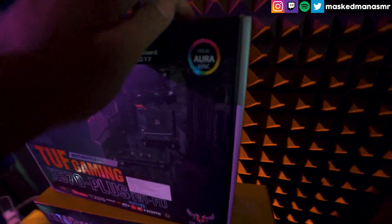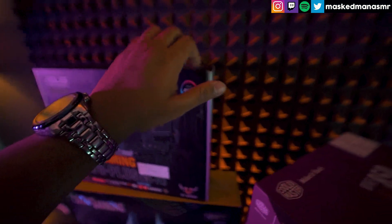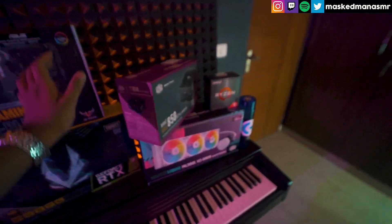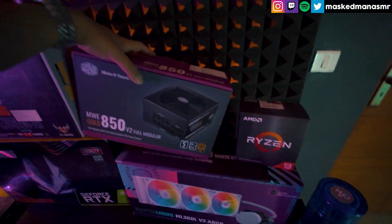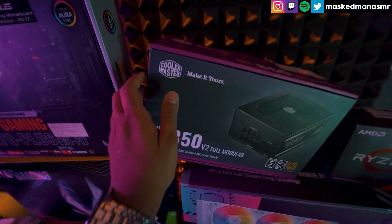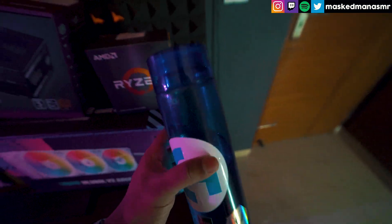So this current build is an all-SSD build. There is not a single normal HDD — I've decided all of them are SSDs. I have installed a total of 3 SSDs: 2 NVMe SSDs and 1 SATA SSD. One of the NVMe SSDs I had from before — a Samsung EVO Plus 500GB — and that's where Windows is installed as my C drive. Another one is an NVMe 2TB.